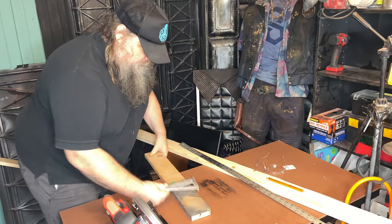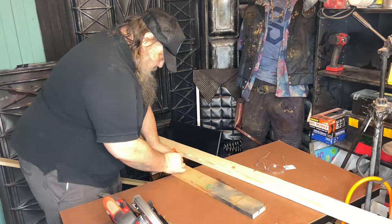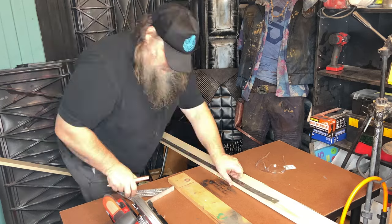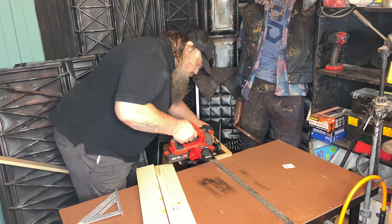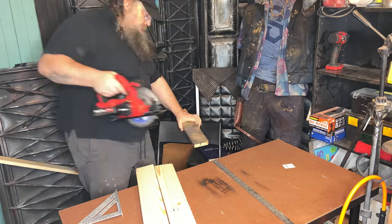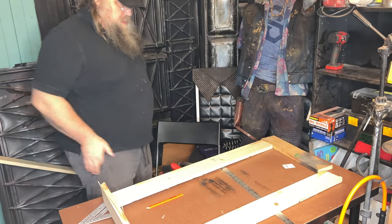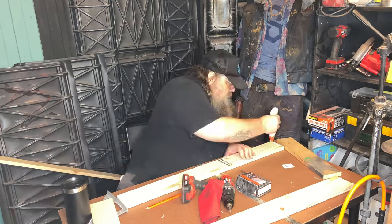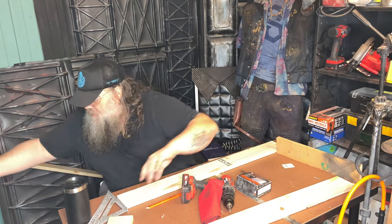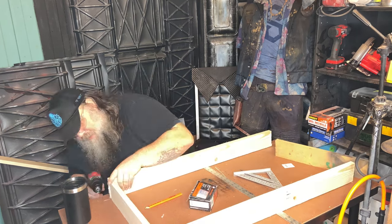Nothing better than to start off the day — or in this case, end the day — with a little woodworking. I need to make a box. Everything's basic shapes, and then you complicate them, detail them as much as you're able or as much as you want to. I was a woodworker as a kid on construction sites. The best thing I ever learned: glue is stronger than nails.